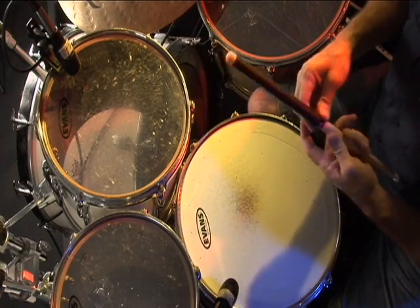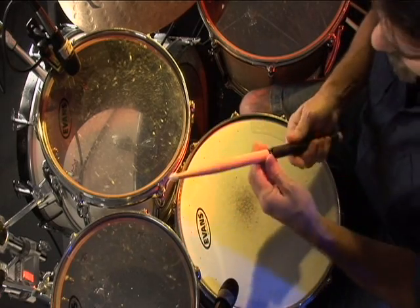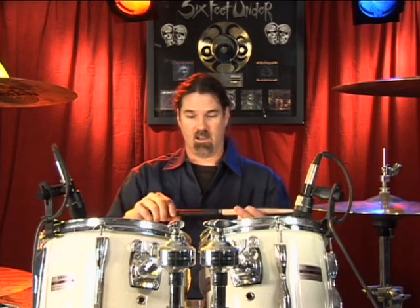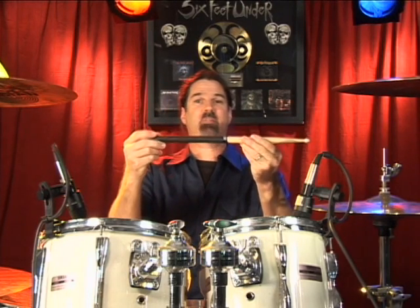These are also reusable. If you don't rim shot them up too bad where you mess them up, you can unravel this and put it on a new stick when you're done. It's cool for grip, looks cool, and when you throw them out in the crowd after a show, the kids get a cool stick with stick wrap on it. And that's how you wrap a stick.